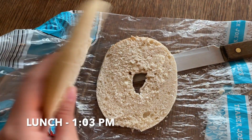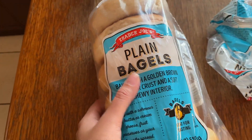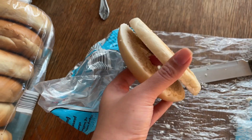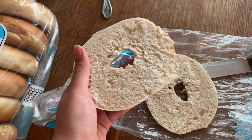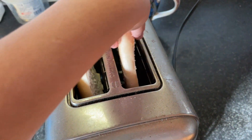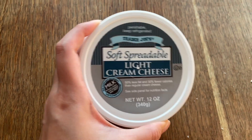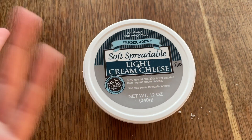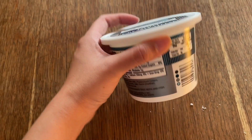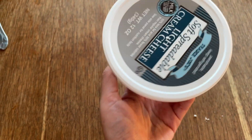For lunch I'm making a bagel from Trader Joe's. The only thing I hate about it is that it's not pre-cut in half, so you have to do it yourself. This time I actually brought my toaster down, so I'm putting the bagels in to heat up. The spread I'm using is also from Trader Joe's — it's the soft spreadable light cream cheese.